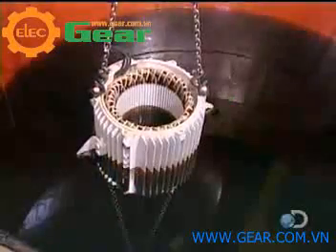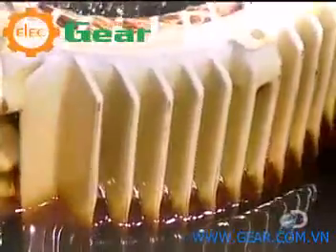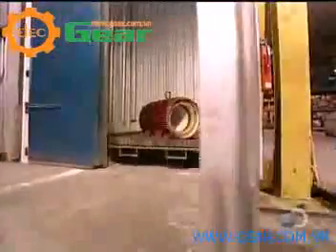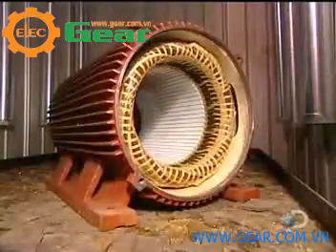They now submerge the stator in a polyester-based varnish and vacuum it right through. This thorough penetration makes the stator coil moisture resistant. The stator is then put into an oven for six hours at 280 degrees Fahrenheit. The varnish hardens, making the stator coil rigid.